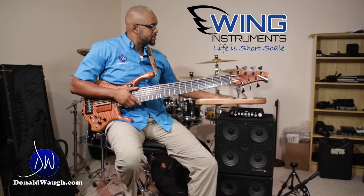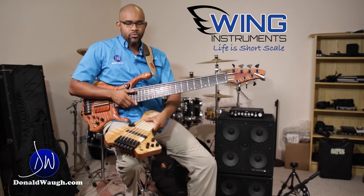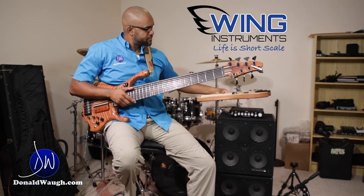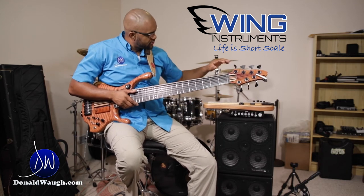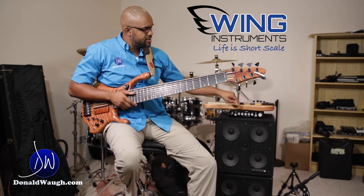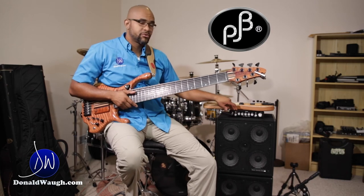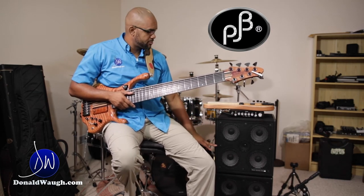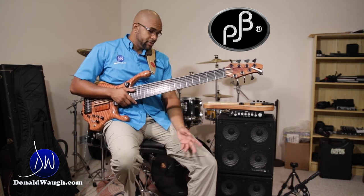When I'm doing certain shows and traveling a bunch, I'll grab my Wing instrument — the Wing bass, very nice instrument. For the amp, I'm using the Phil Jones D400 and the Phil Jones cab 47 up here.